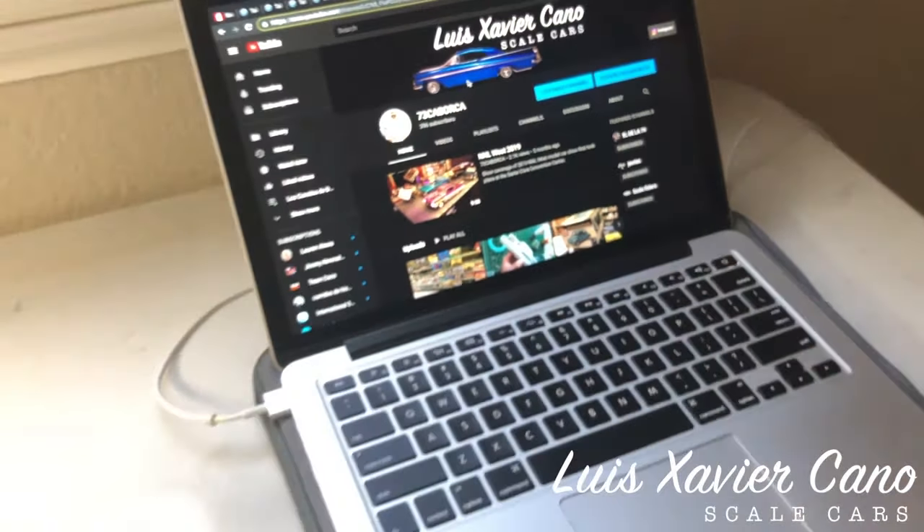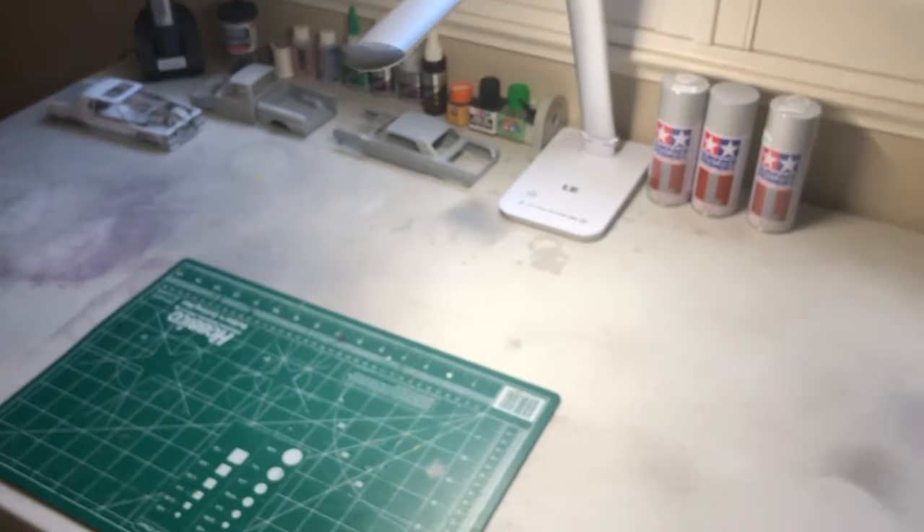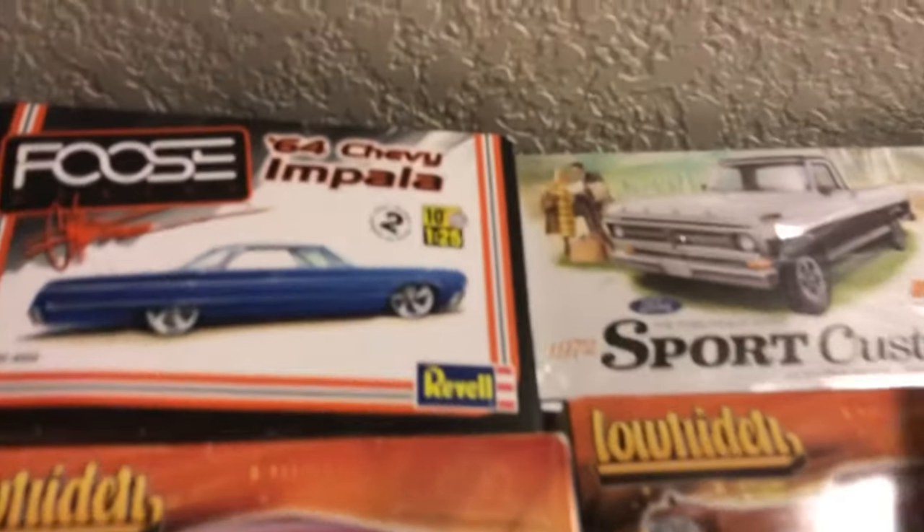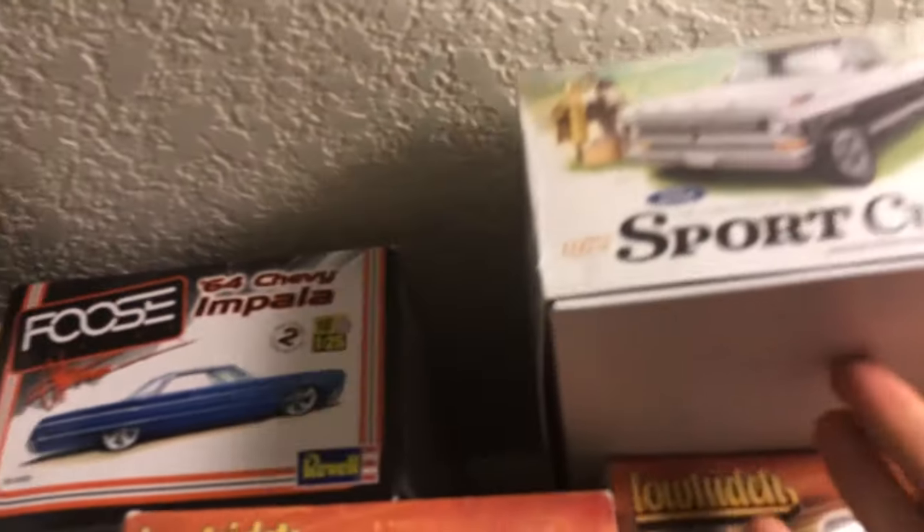Welcome back everyone to LXC channel. I'm Luis Javier Cano, or Luis Xavier, however you want to call me. Today's video is going to be about this 1972 Sport Custom F100.